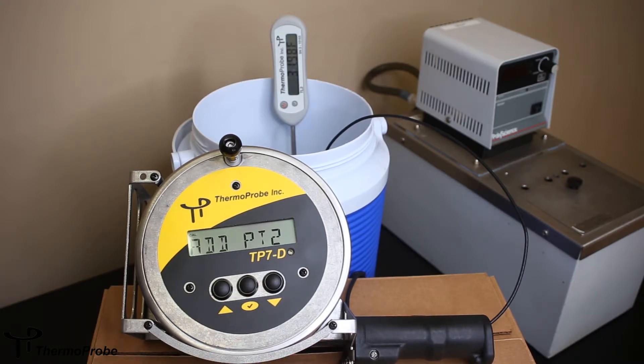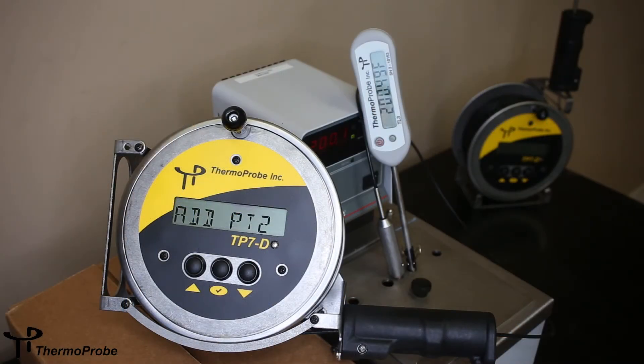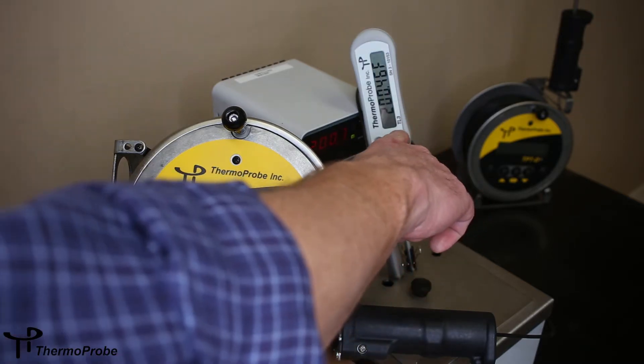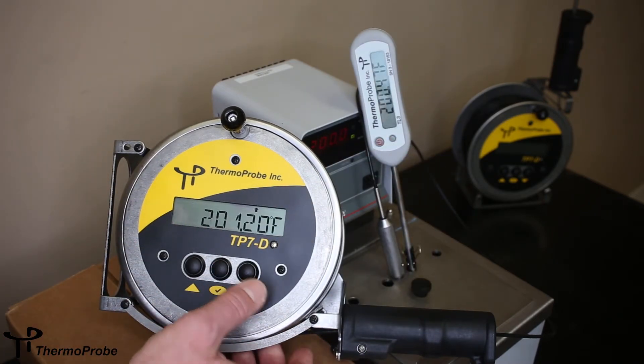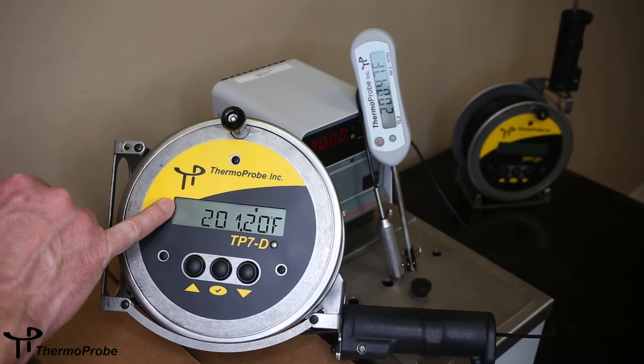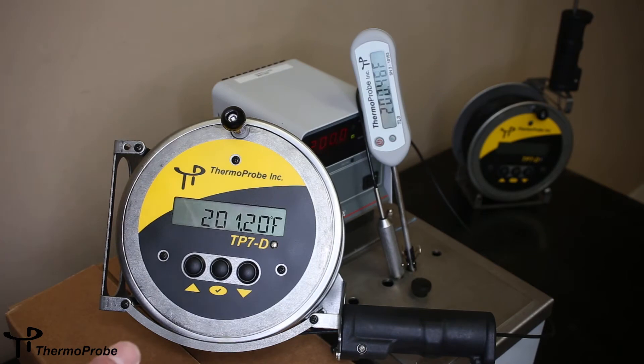Now it shows that we want to move on to point two. To continue the calibration adjustment on the thermoprobe, we moved to a 200 degree Fahrenheit bath. You can do the same using a boiling pot of water. Again, we used our same reference and moved it over. So we're showing at point two — we hit select, and now we're showing calibration at point two. We want to adjust the thermometer to read the same as the reference, so we're looking for 200.46.